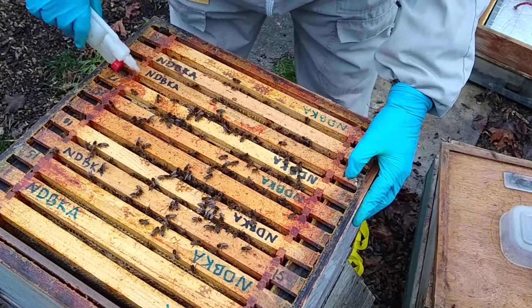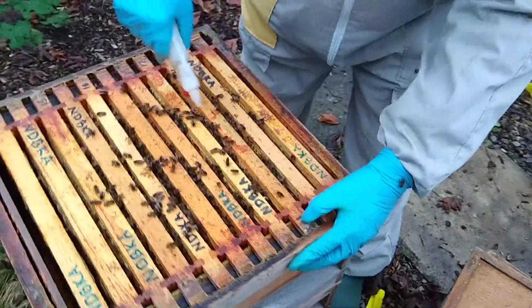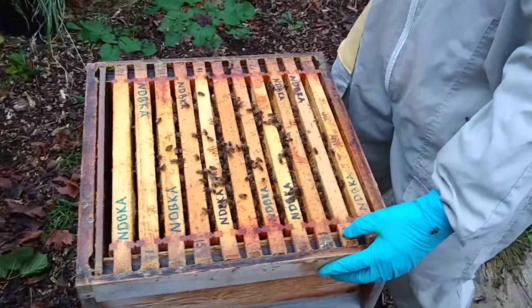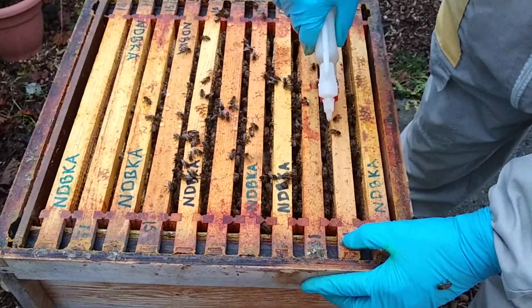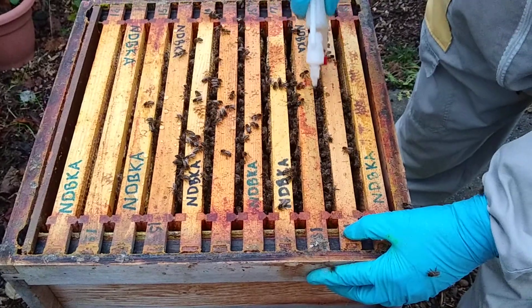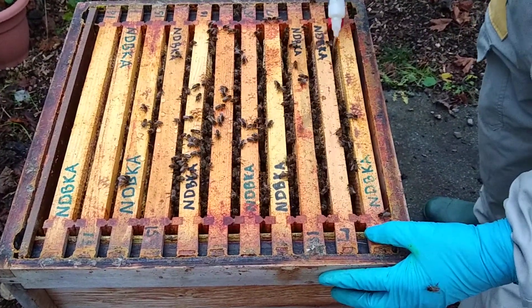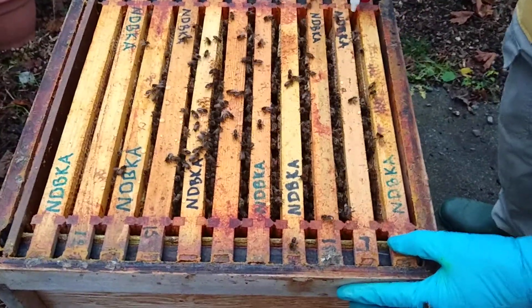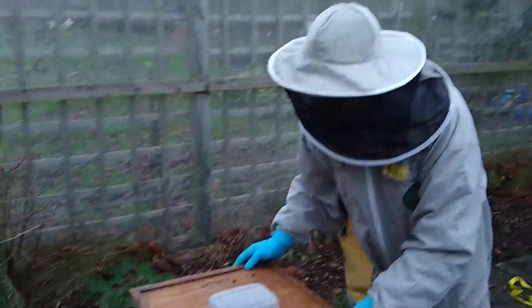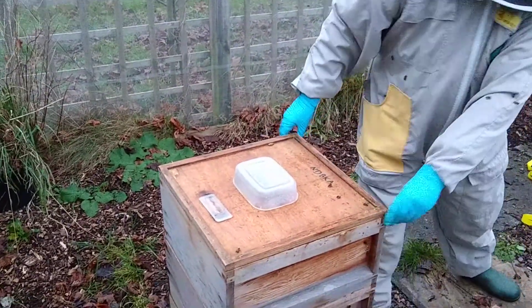Two more to do, actually three more to do. If you had a double brood colony in two boxes going into winter, you may find the bees in both boxes so you might have to treat the upper box and the lower box. Obviously you'd need more solution and you'd need to remove one brood box quickly to do the lower box. That should have taken about a minute. I'm just going to put the solution out of the way, lid back on as quick as you can.